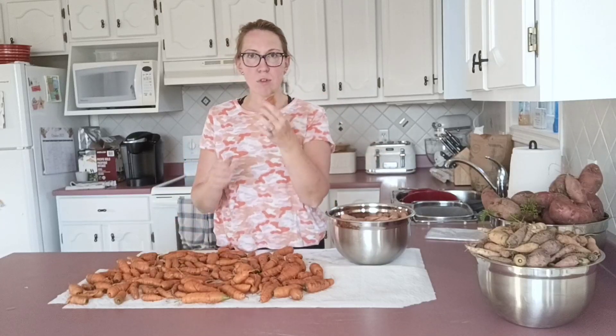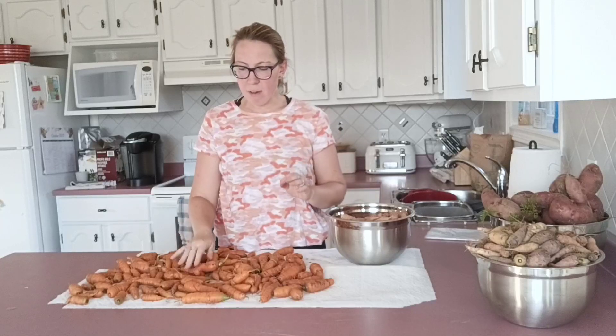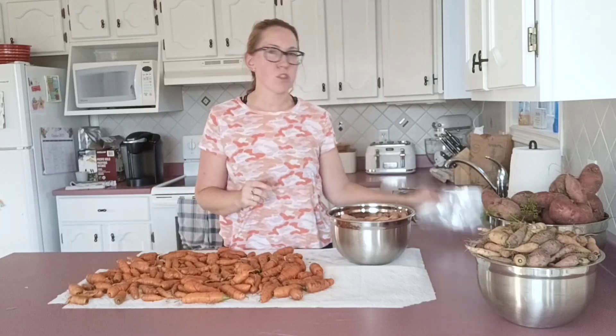Make sure that all the stems are removed — little ones like this where there's still a stem, I'm going to take that off. Once they're damp and not soaking wet, then I'm going to start storing them in some plastic bags. And that will keep them fresh in the fridge for three to six months.